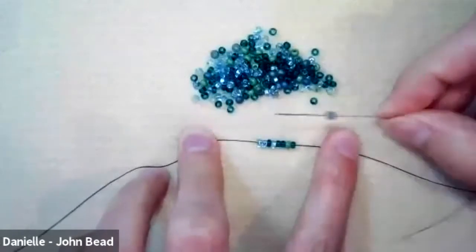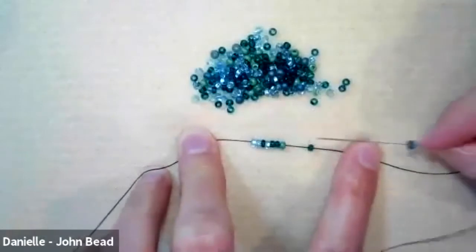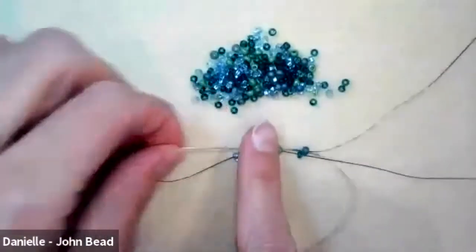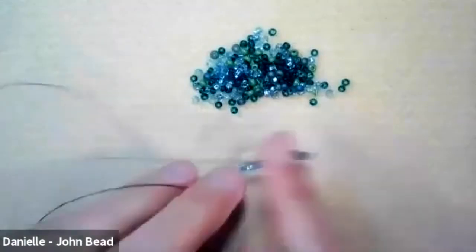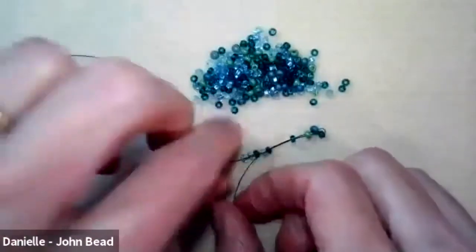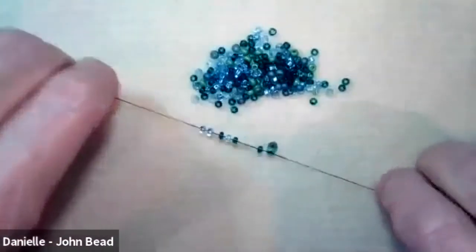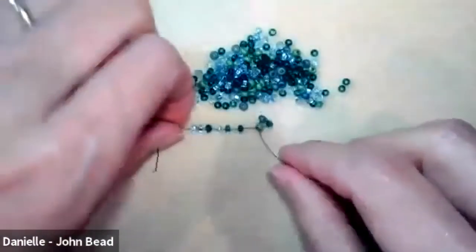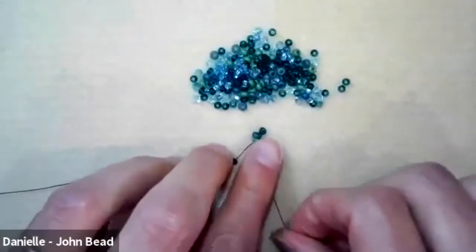With eight beads on the thread, pick up one new seed bead, skip a bead, and go through just the next bead on the thread. Pull, then pull the working thread and tail thread apart — watch those beads snap into place. In peyote stitch, the bead you're adding should sit directly above the bead below it.